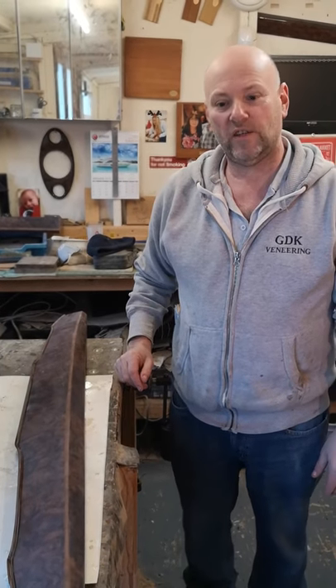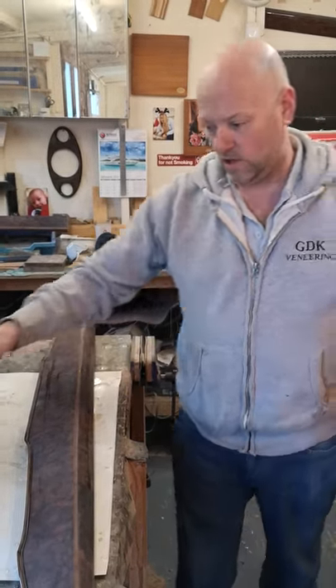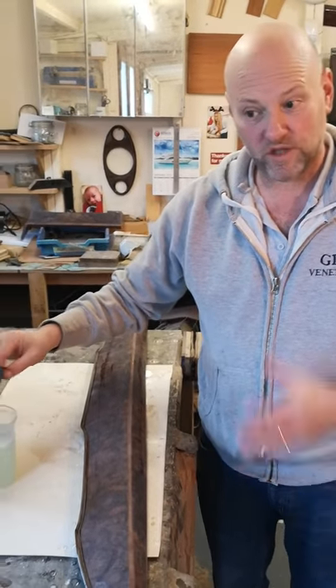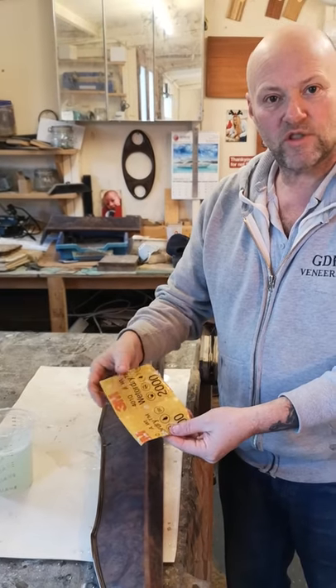Hi, I'm Jed from GDK Veneering. Today on this freezing cold day, I'm going to be showing you how to flat a top roll from a Jaguar Mark 2. What you need is some warm salty water — because it's cold outside of course — and some 2000 grit sanding paper.